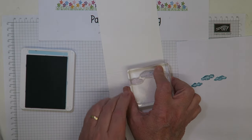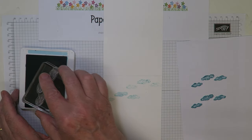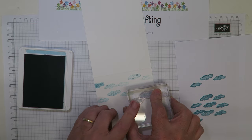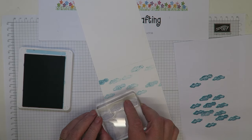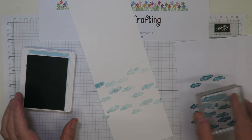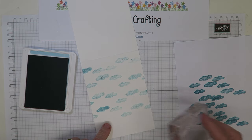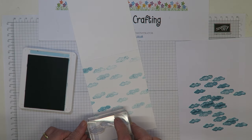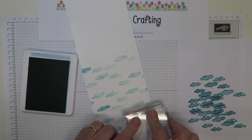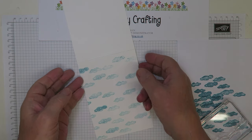I'm going to stamp off first and then stamp on my card blank. If you stamp off more quickly you get a slightly darker result — don't linger on the paper because it will absorb more ink the longer you stay. Just carry on until you've completed the whole card blank, moving the stamp to fill in gaps. Some images will come out darker but that's fine — clouds aren't regular shapes or colors. That's my background done.